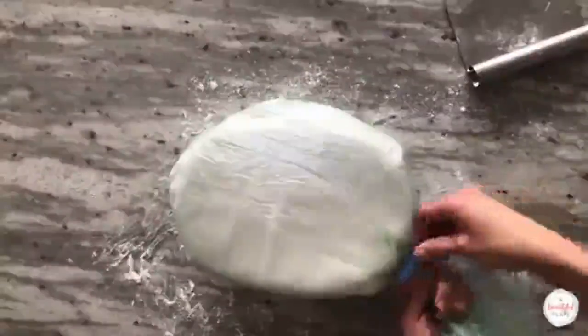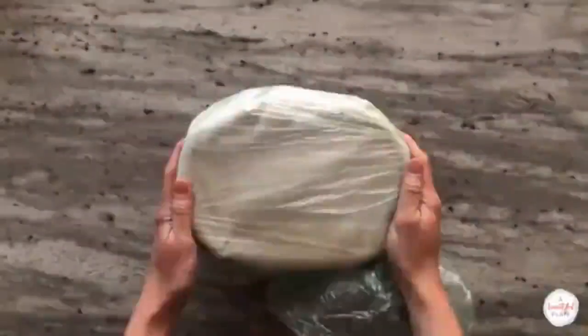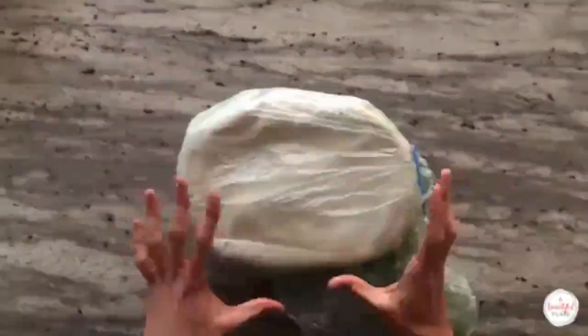Place the covered banneton in the refrigerator and retard the dough for 15 to 16 hours. This slow and cold fermentation helps develop additional flavor in the dough and improves the final crust.